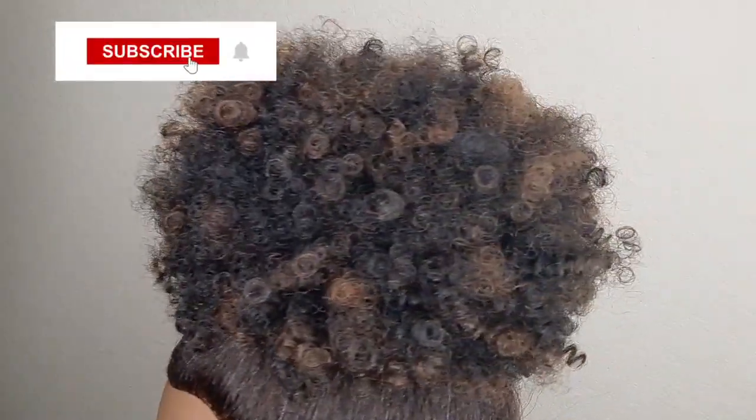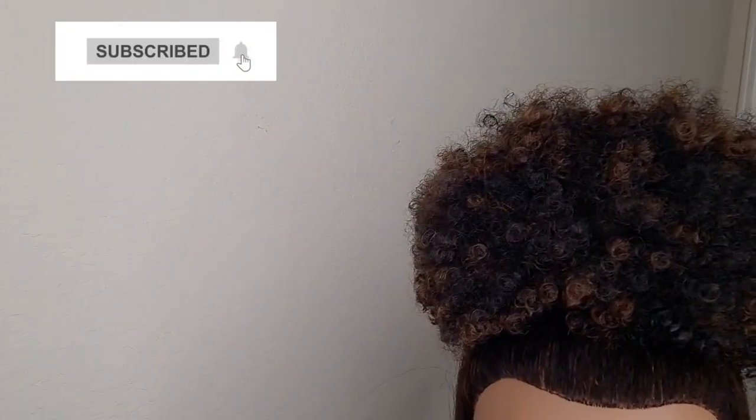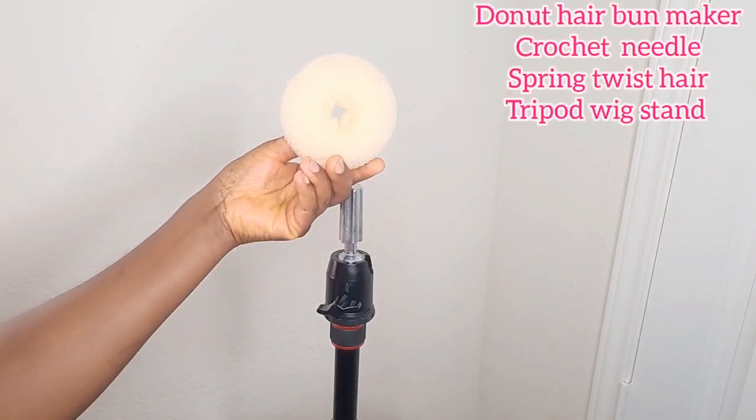Hey guys, welcome back to my channel. If you are new here, you are welcome. Today I'm going to be showing you guys how I made this afro puff for your updo hairstyles. Please subscribe, comment, give this video a thumbs up and let's get started. You will need a hair bun maker for this project.